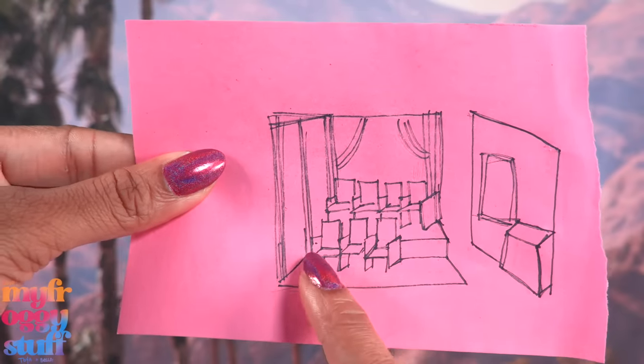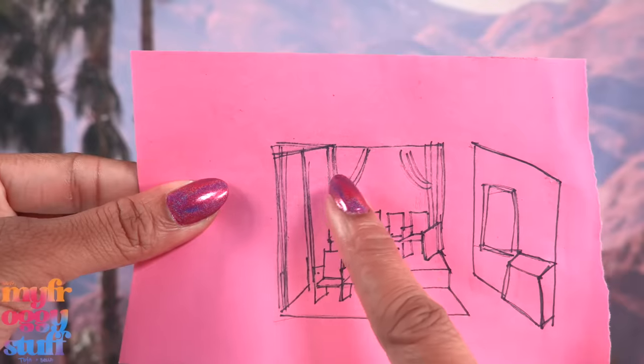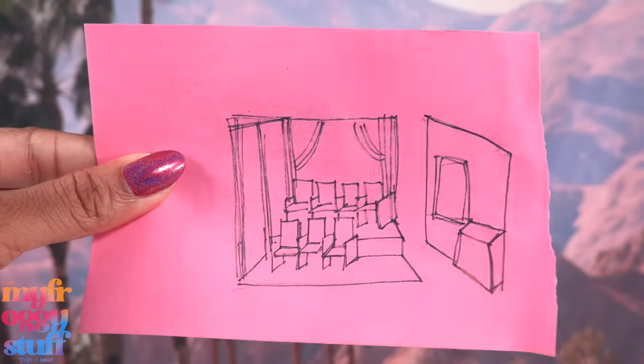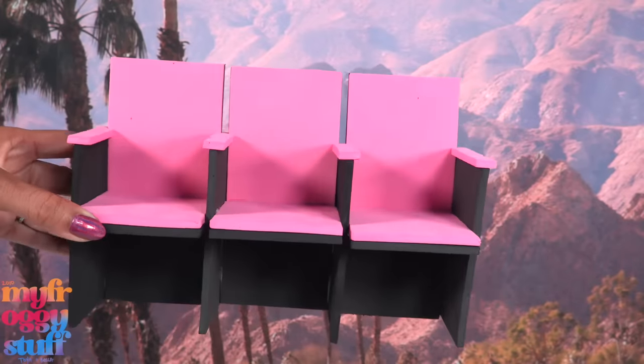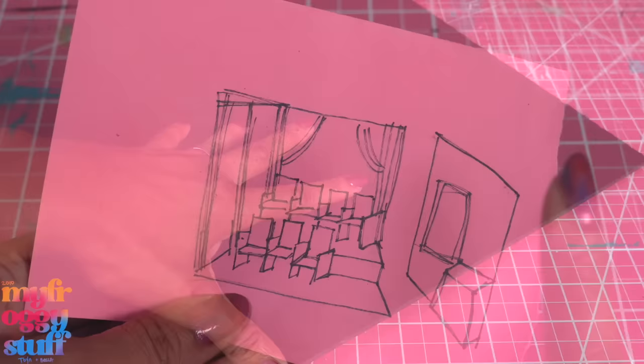We have some chairs in the front and then there's a little platform with seating in the back. I'm thinking curtains along the wall and a removable sidewall. If we follow that plan we will need to add another seat to the back row, but first let's cut the walls.